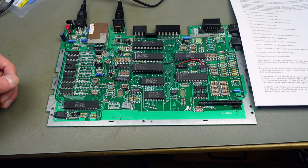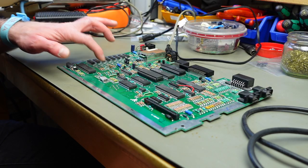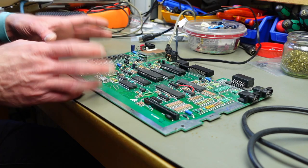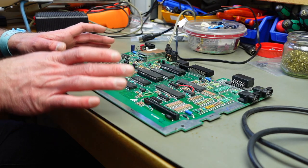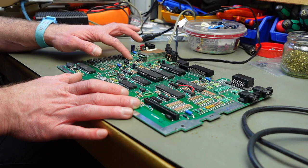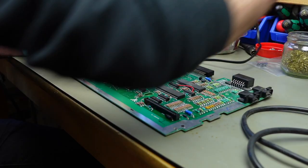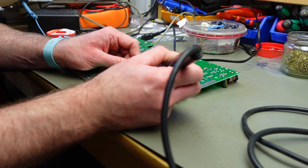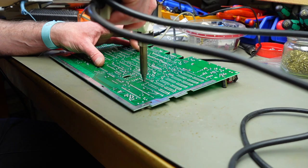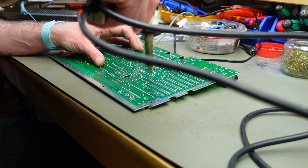First things first — we are going to free all the positions where there's no chip on this board. You can only do this on this version of the board, the one with these free footprints. Let's remove these jumpers first, and I'm going to have to remove the solder from all these pads. This mod actually works on the 130XE as well.